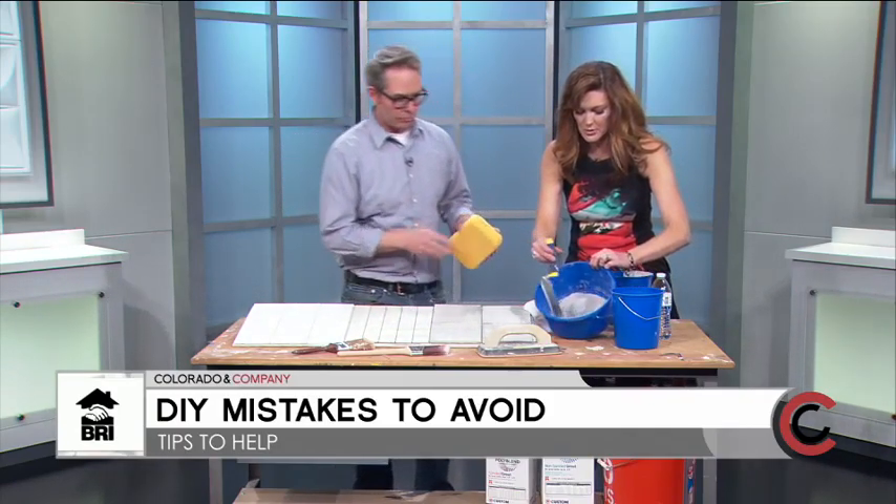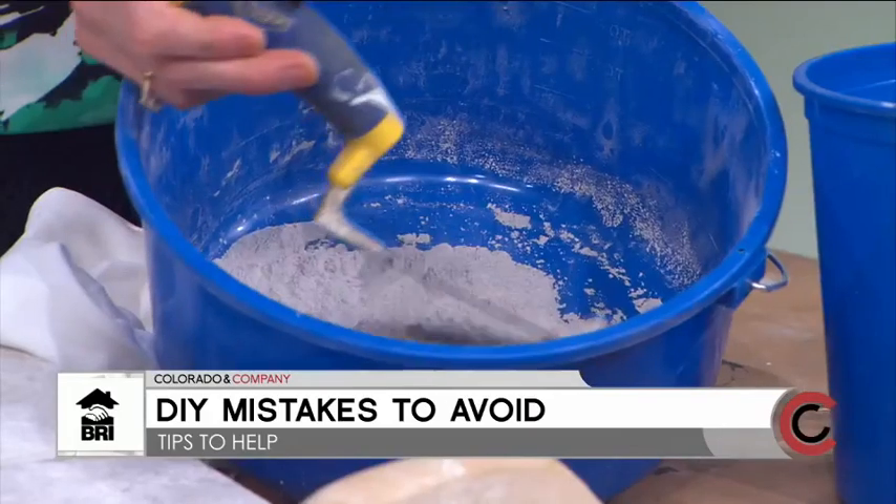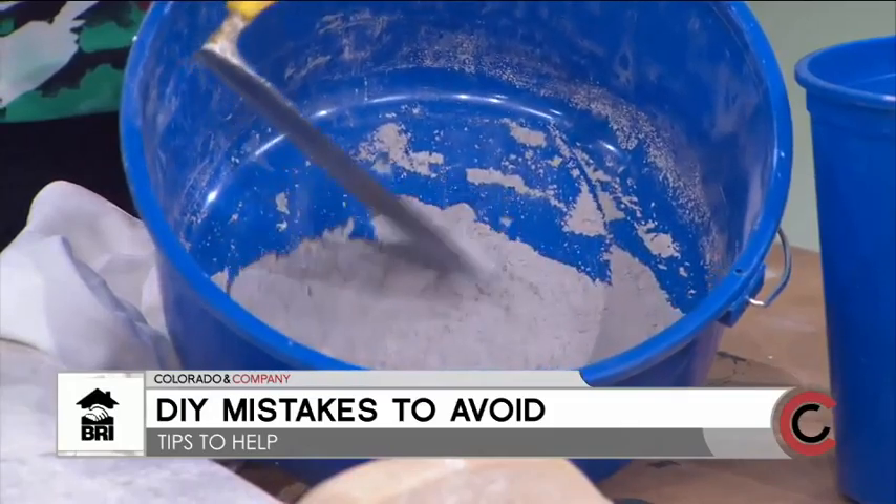Let me show what it looks like ahead of time — it's just a powder. You can buy it pre-mixed, but it doesn't keep very long and it's much more difficult to clean off. I like buying the powder because you can control the density better, and it lasts a lot longer.